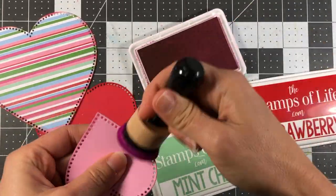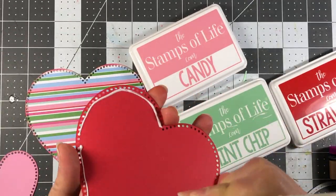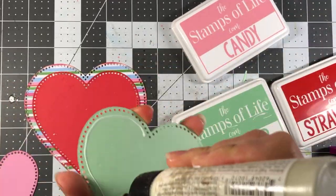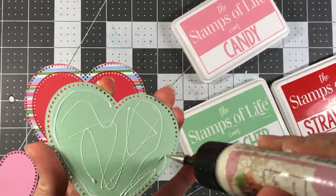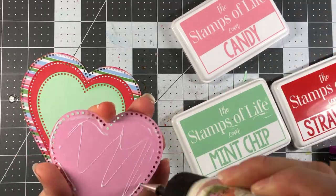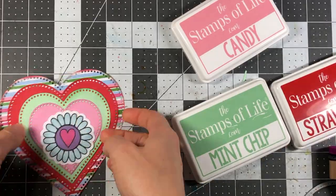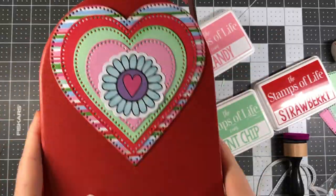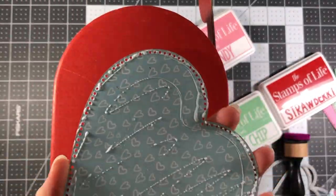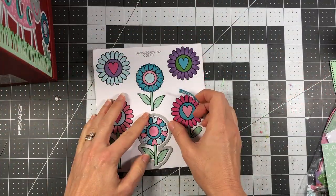I die cut three dotted heart dies out of strawberry, mint chip, and candy cardstock, as well as some pattern paper, and inked up the edges using candy, mint chip, and strawberry inks from the Stamps of Life. I'm layering these dotted heart dies on top of each other and also bringing in a flower from the paper pad. In hindsight I probably would have put a love bug there instead, but I think the flower still looks really pretty.